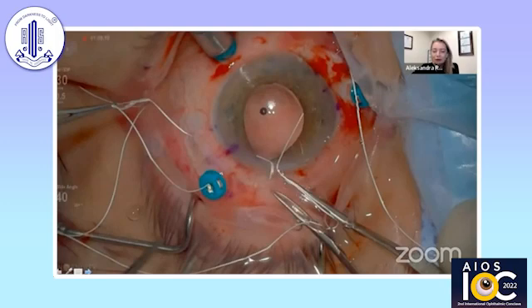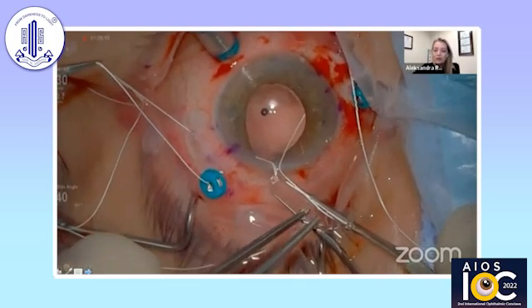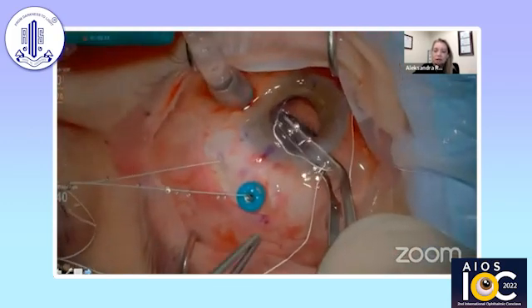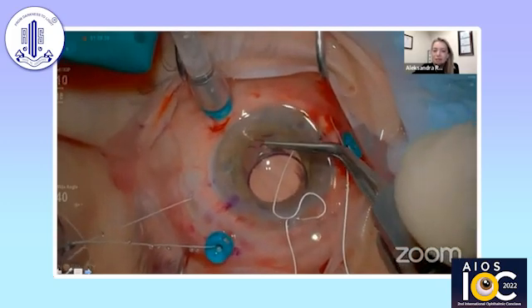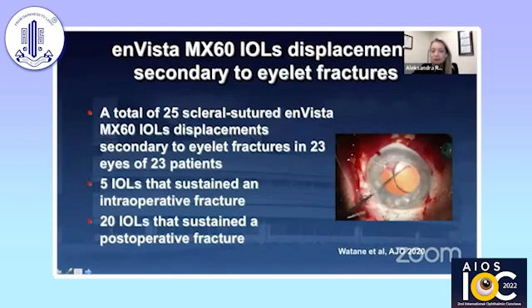This is a cautionary tale about not pulling too hard on the sutures as you put the lens into the eye. This is Invista, which is probably more prone to this than Acreos. You can see as the fellow was putting the implant in — I was the one pulling on the Gore-Tex — and we can see how the suture just cut that islet, and we had to remove the lens and place another one. We published along with several colleagues across the U.S. on these islet fractures — a total of 25 scleral sutured distal MX-60 lenses displaced secondary to islet fractures; five were noticed during surgery, but 20 were noticed post-operatively. The question becomes whether something intraoperatively might predict post-operative fracture of the islet — something to be aware of with these particular lenses.